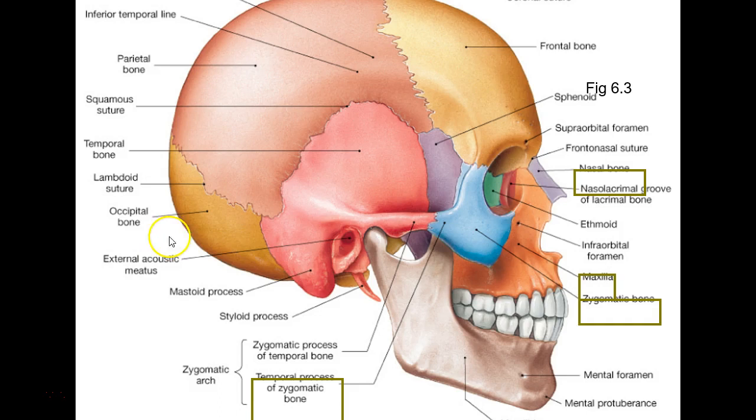What two things make up the zygomatic arch? The zygomatic process of the temporal bone and the temporal process of the zygomatic bone — just those little protrusions. There's your nasolacrimal groove — your tears flow through there. There's your maxilla.